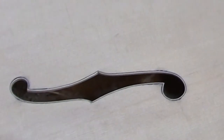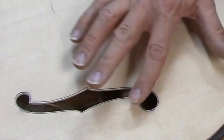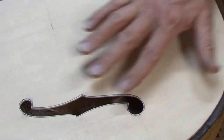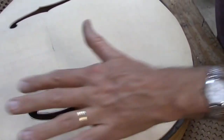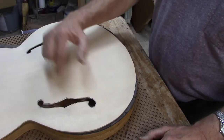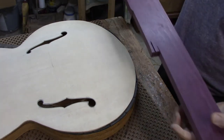I've got the first two layers of purfling attached to the F holes and mostly flush now. I scraped and sanded to get mostly flush with the surfaces. There's a little bit of cleanup left to do, but I'm going to wait until I put the outer layer, the binding, around the F holes. What I'm going to use for binding on this guitar is purple heart.